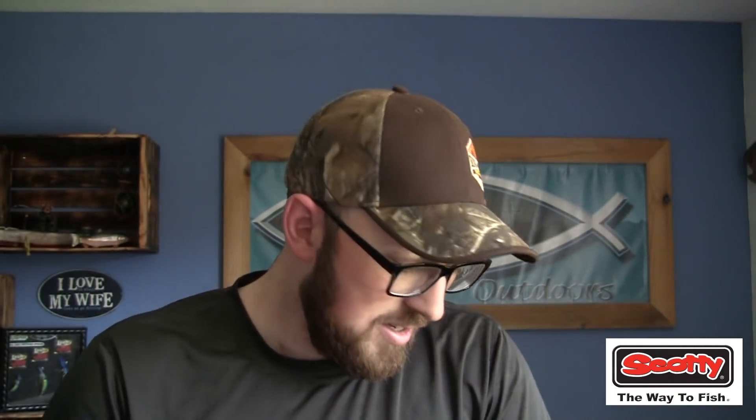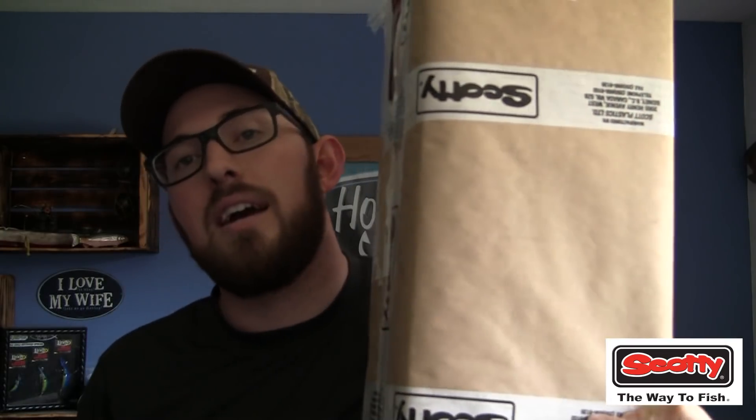Fast forward to 2019 and we get to do this epic build. What I have below the camera here is something I am so blown away and excited about. I cannot thank Scotty Products enough — Scotty Fishing partnered with Holy Moly Outdoors to outfit this canoe. This is going to be beyond epic and I cannot wait to go through this build with you and then showcase this thing on the water.